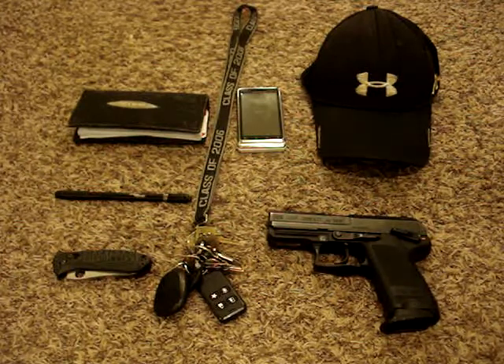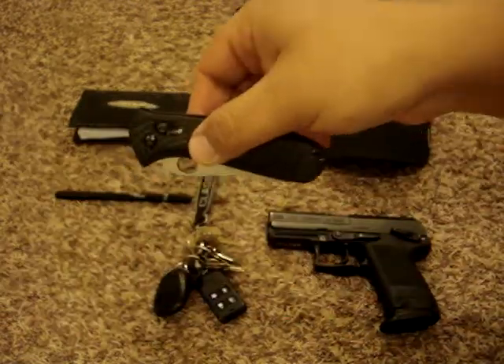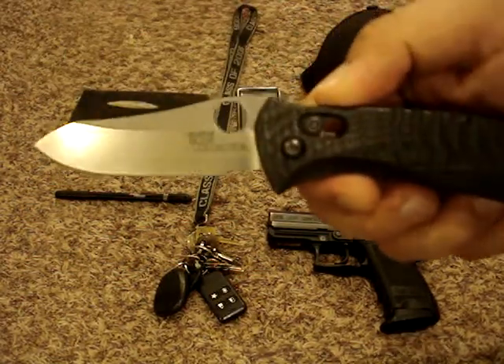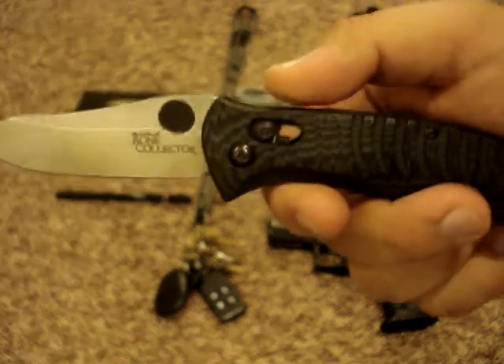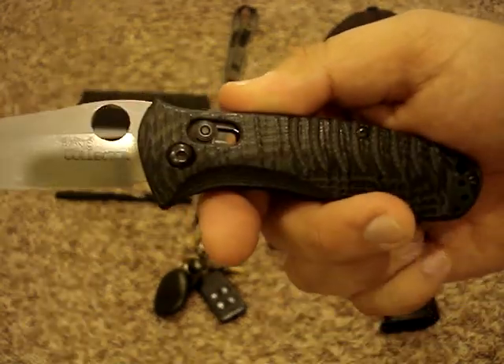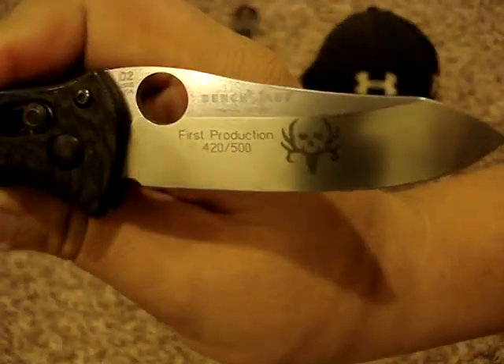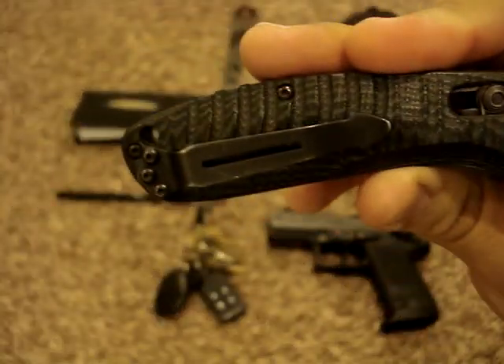Now we'll get to the two items everyone's wondering about — my blade and my gun. First the blade. This is a Benchmade Model 15030. It has D2 steel, it's modeled after the Griptilian, and it's the Bone Collector series. It has diamond wood handles, drilled-out steel liners, and it's the first production run — number 420 out of 500. Really handy blade. I've had it for about 8 months now and it's one of my favorites.